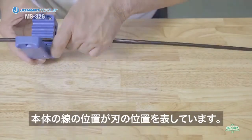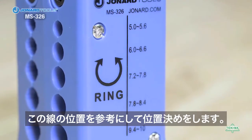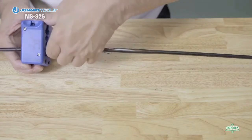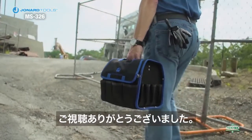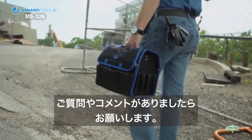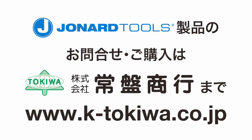Note the line on the top indicates the blade location to help with placing the MS-326 in the proper location. Thank you for watching our video. Please like, share, and comment below. Hit the subscribe button to hear about the latest innovations and join our tools. I'll see you then!